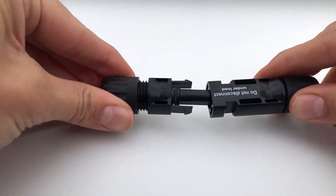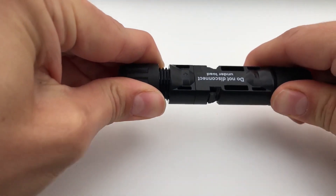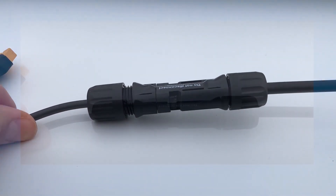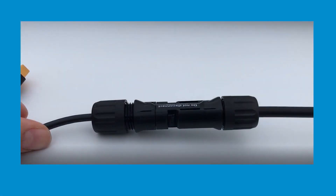Use the included MC4 adapter to connect the PV module to the controller. Do not exceed 50 volts, otherwise you will damage the controller. The open circuit voltage should not be lower than 24 volts.